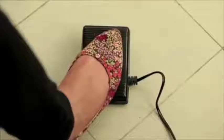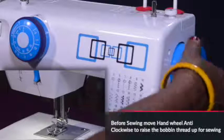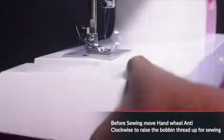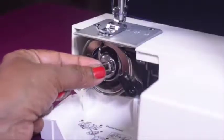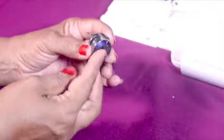To insert or remove the bobbin from the shuttle, please make sure the needle is at its highest position by turning the hand wheel counter clockwise. Now remove the extension table from the machine and then open the shuttle cover. Insert the bobbin so that the thread moves in a clockwise direction.